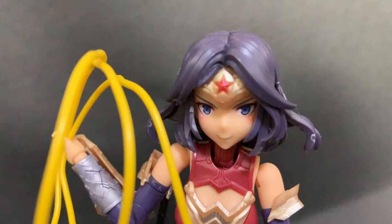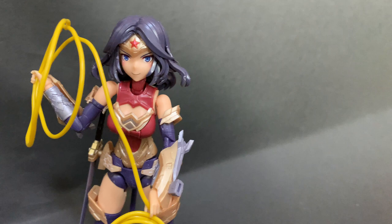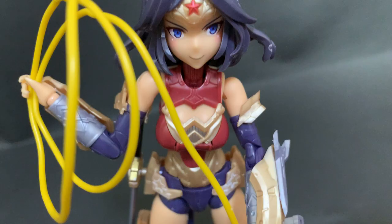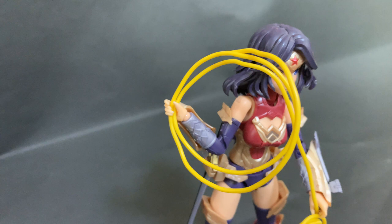You can grab this on HLJ.com right now. We secured a whole load of stock even given its limited availability — everyone wants this Wonder Woman kit — so click the link below to get it quick. Thanks for watching; links are in the description to snap one up, and of course subscribe and like. I'm Dave from HLJ and catch us soon for another review.